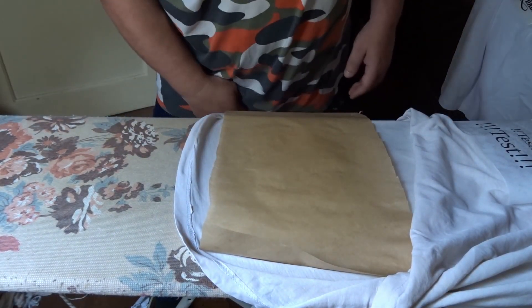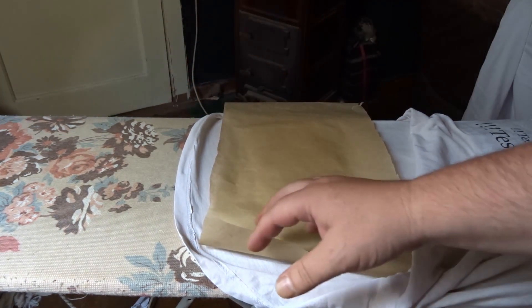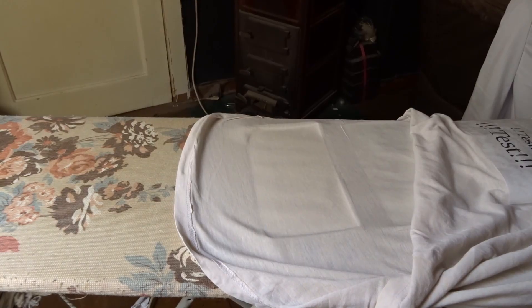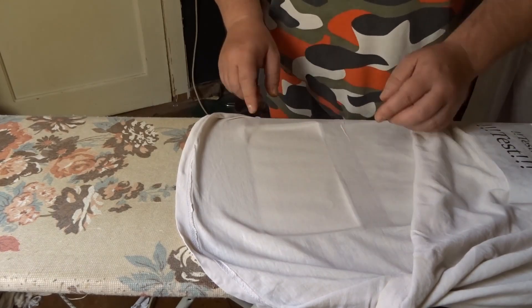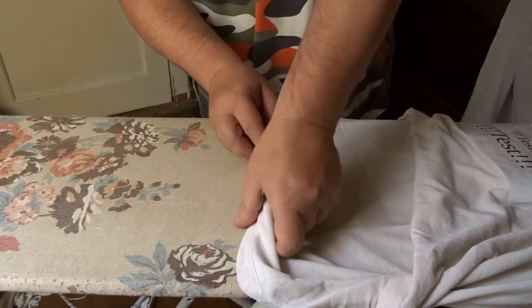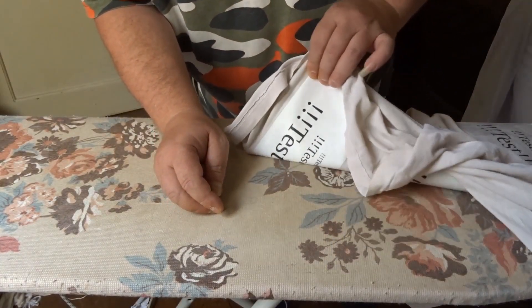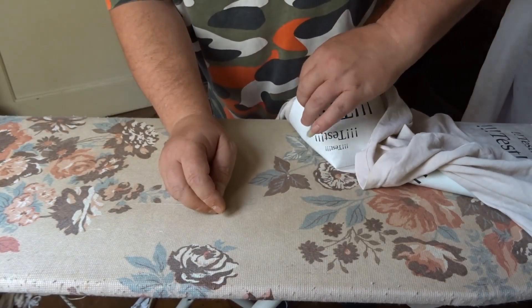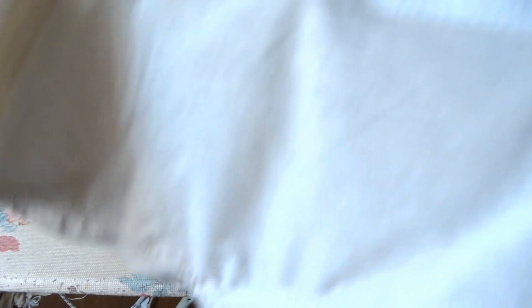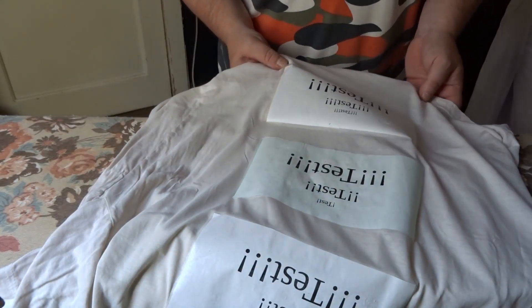Das sollte jetzt eigentlich reichen, abkühlen lassen und gucken. Man sieht, es hebt sich schon wieder an den Seiten – also das mit der Klarsichtfolie scheint nicht ganz zu funktionieren, es wölbt sich leider. Für einen Moment habe ich gedacht, das hätte echt Potenzial. Ich hätte das Backpapier mal drunter legen sollen – jetzt ist es an meinem Bügelbrett festgeklebt! Na gut, Pleiten, Pech und Pannen gehören halt auch dazu, wenn man was ausprobiert. Das funktioniert definitiv nicht, es rollt sich. Schade, schade, schade.